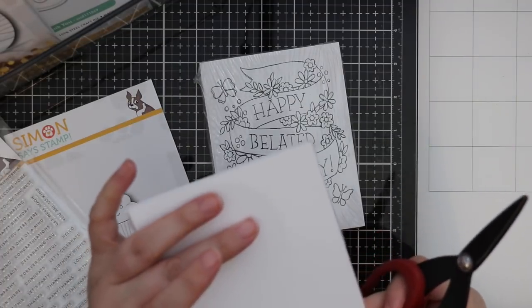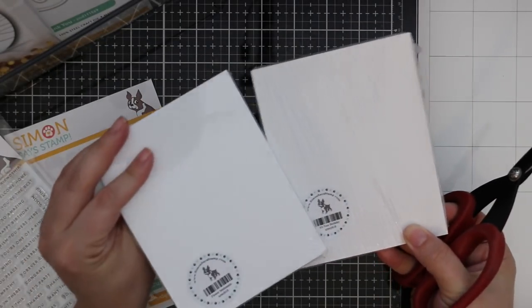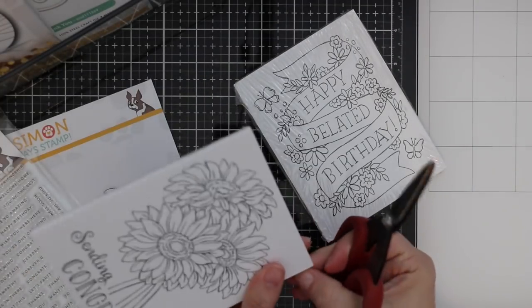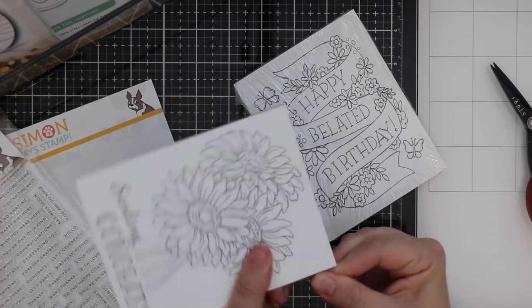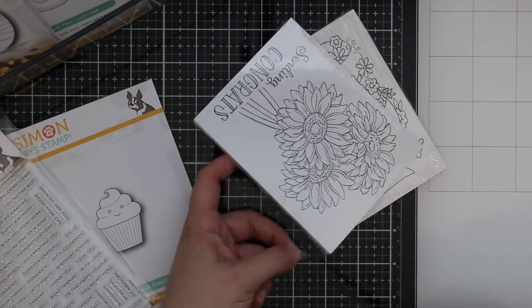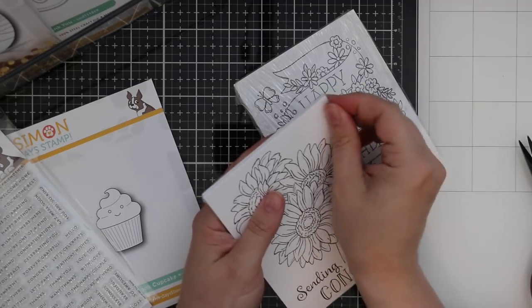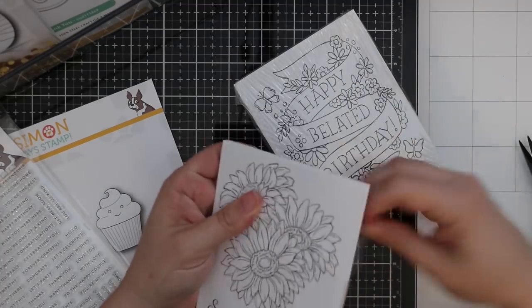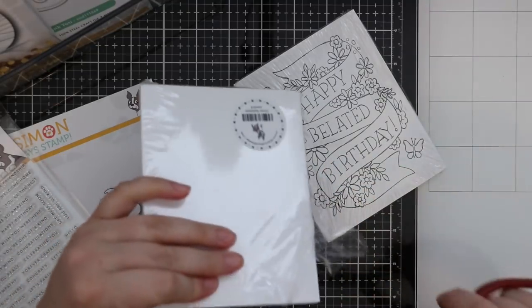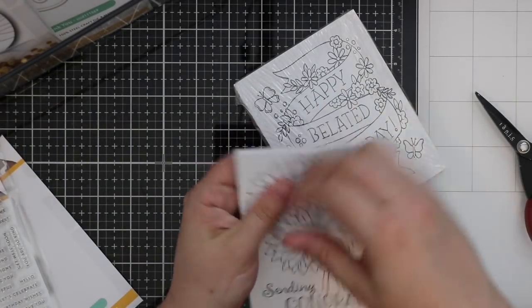We have a couple of fabulous sets of printed paintables by Susie Plantamera — Flower Sentiments and It's Your Birthday. If you're not familiar with these, Susie designs them and then Simon prints them onto distress watercolor paper. All you have to do is grab and go and then color them — you can watercolor them, use your distress inks, your oxides. Some designers have used Copic markers on theirs which I haven't done yet but I've been intrigued by it.